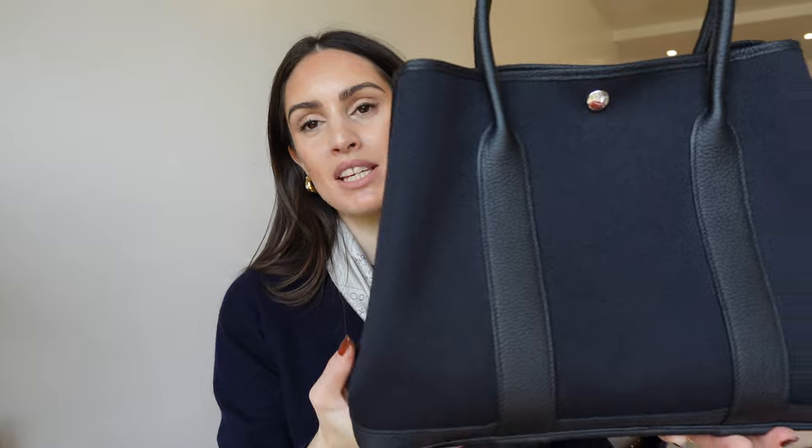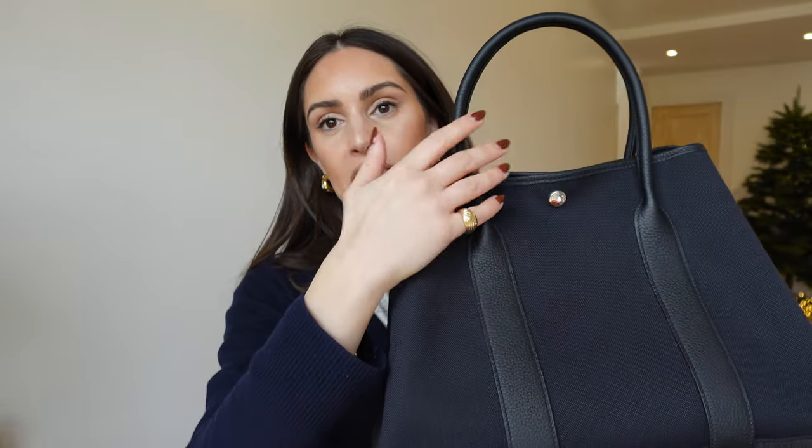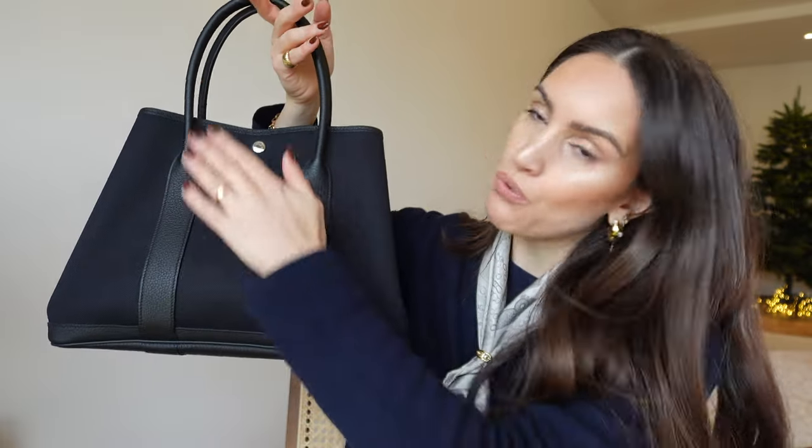The bottom part of the bag is all made in leather, which makes it perfect for sitting down. The handles are also made of leather, as well as the little details that go on the paneling following the structure of the handle. It's a pretty sturdy handbag that's still supple at the same time, so it's going to keep its shape and it's perfect for carrying quite a bit of heavy stuff.